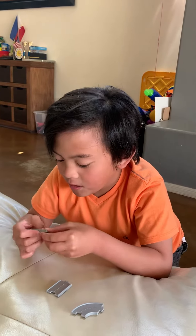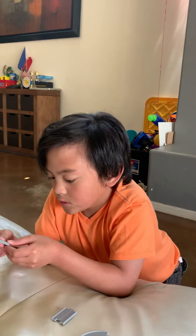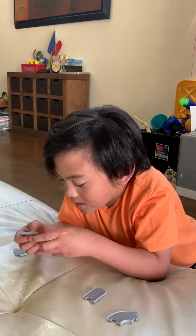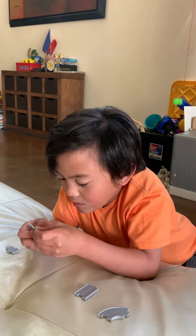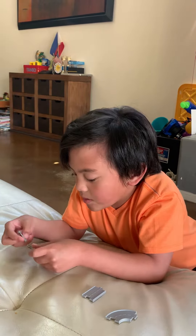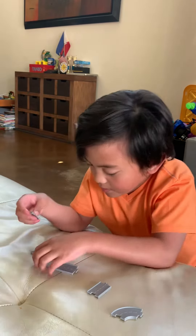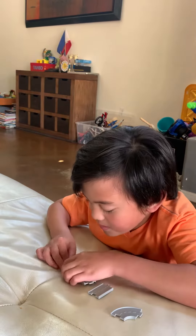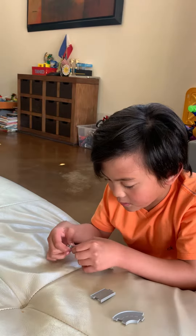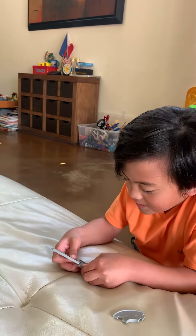Put this one here, put this one here. Oh, you can put this one here. Put these here. I'll let this one be here. Here we go. And here. There. And then here. And then here. And then here.